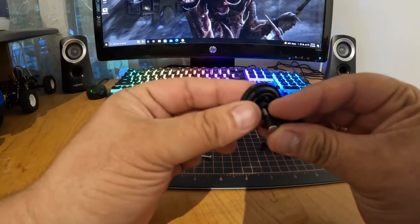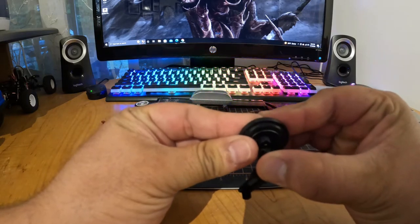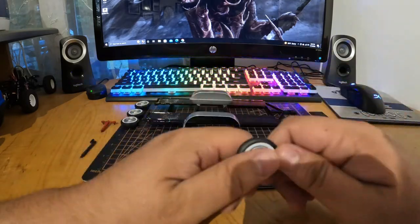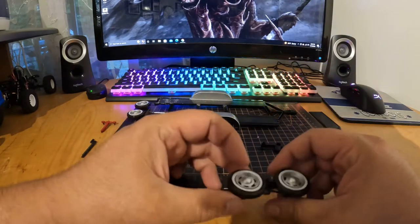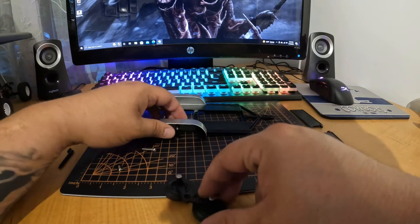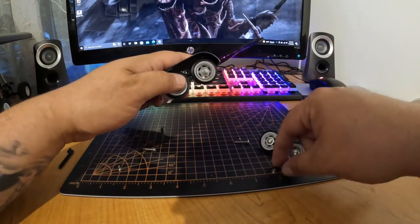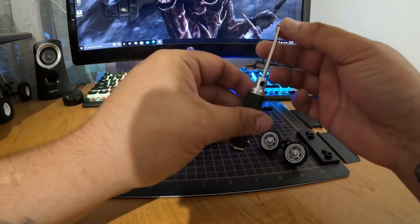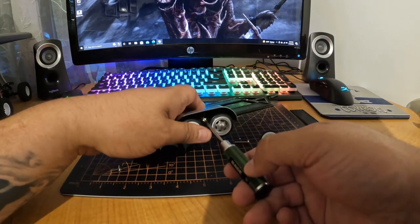The tires are rubber but the wheels and the axle mounts are plastic and come together with these cheap push pins. They powder coated the inside of the screw hole for the axle mounts and it was a pain in the neck getting that screw in there.